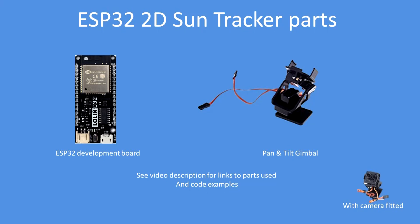In terms of equipment, you need an ESP32 development board and a gimbal. Note that you can get the gimbals with a little camera fitted as well. I'll put the links to the hardware and the code in the video description.